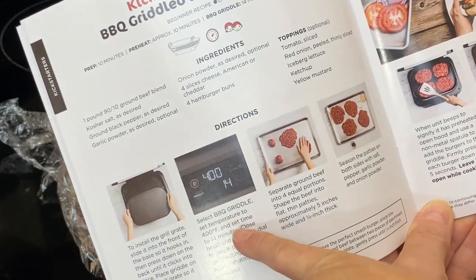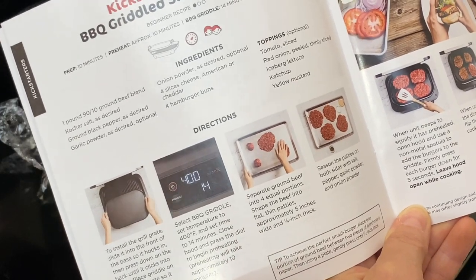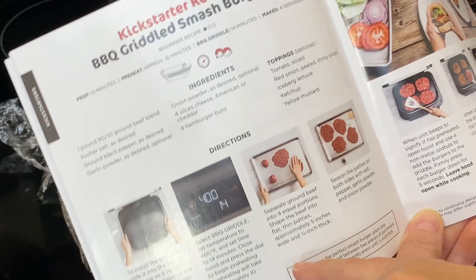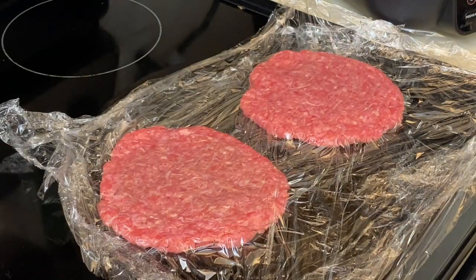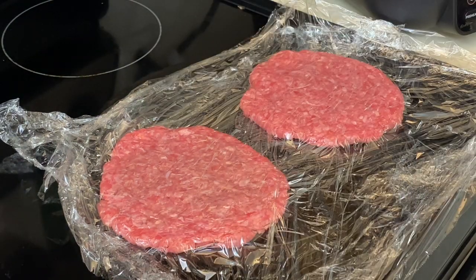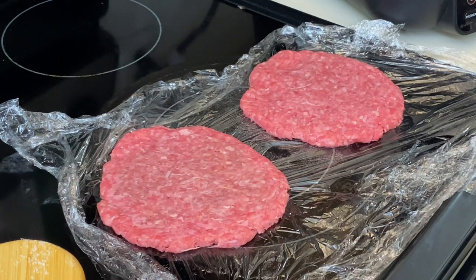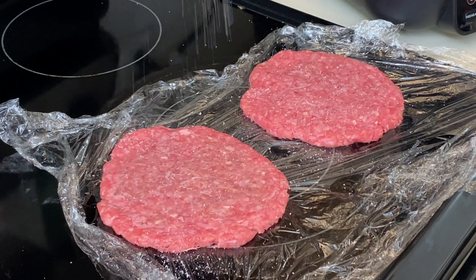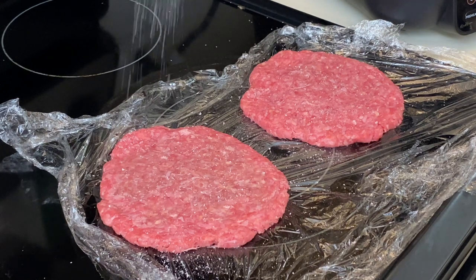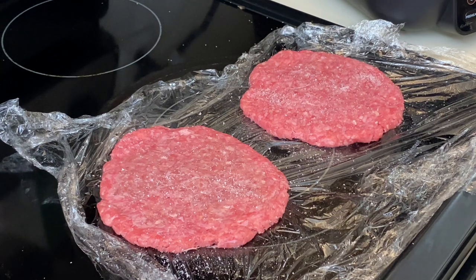So the recipe says: select barbecue griddle at 400 degrees, set time for 14 minutes, and let it preheat — preheating takes approximately 10 minutes. You can season with salt, pepper, and garlic powder. You twisted my arm — I'll take a little salt and pepper and season away. We will follow directions for once. Salt is personal preference, use as much as you like.